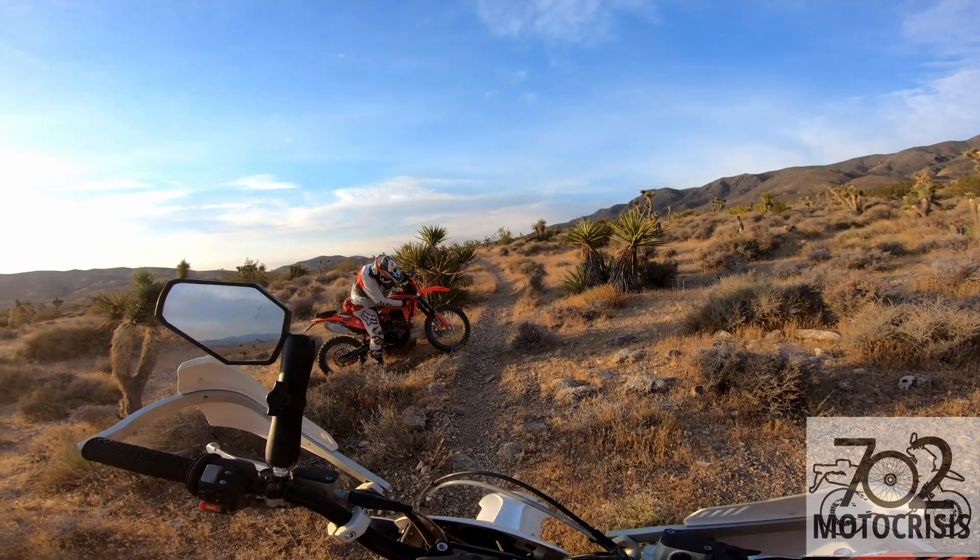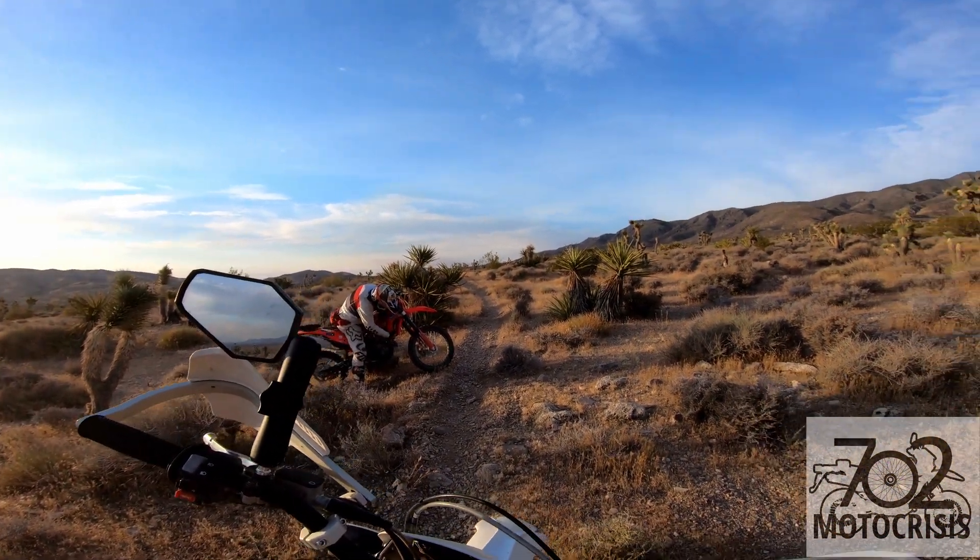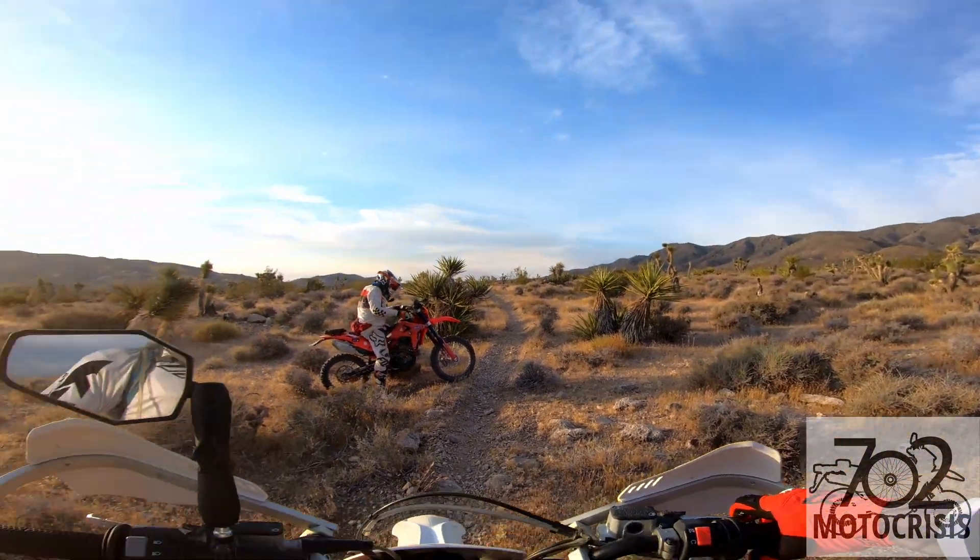God damn it. Are you all right? Yeah, scratched this up pretty big though. Fuel tank, right? Yeah.